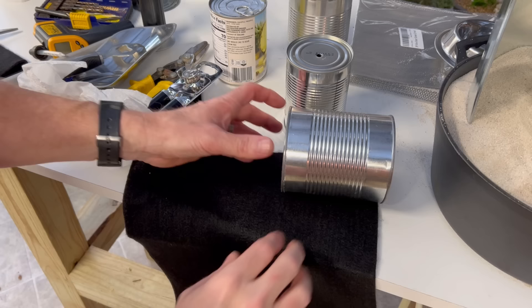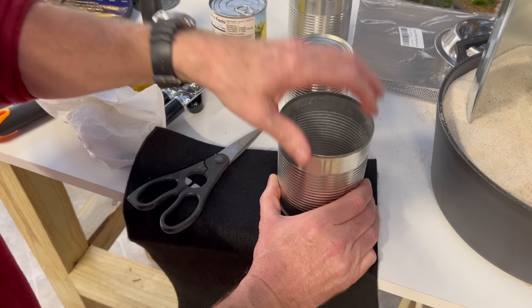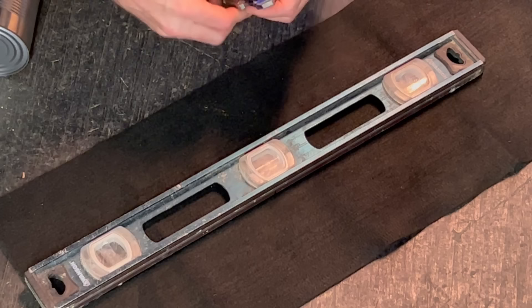We want to make sure our carbon felt is the exact size, so I'm going to measure it and cut it. I'm probably going to do two layers of it. It's going to come right up to the edge of our outer can, so we want two layers around the outside. I'm going to take a razor blade and make sure we're at the right size and cut it off at just the right height.